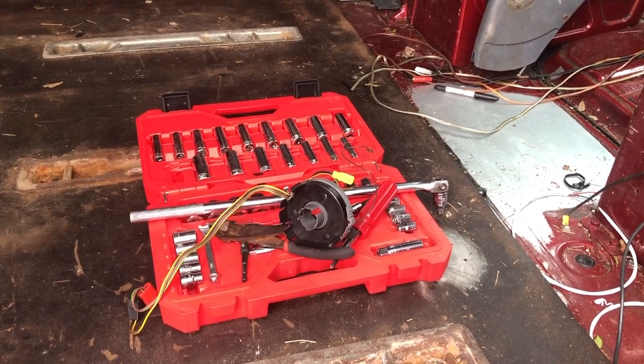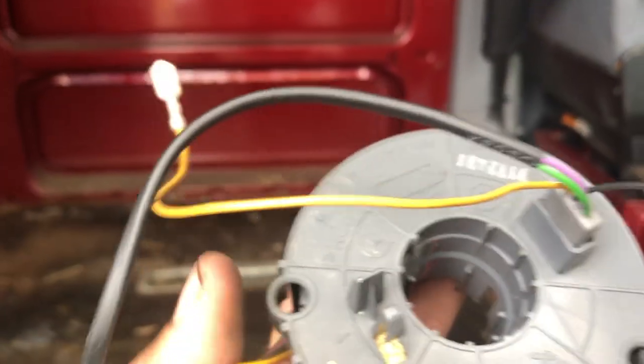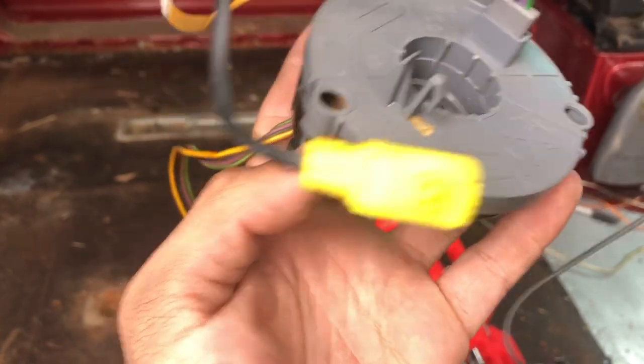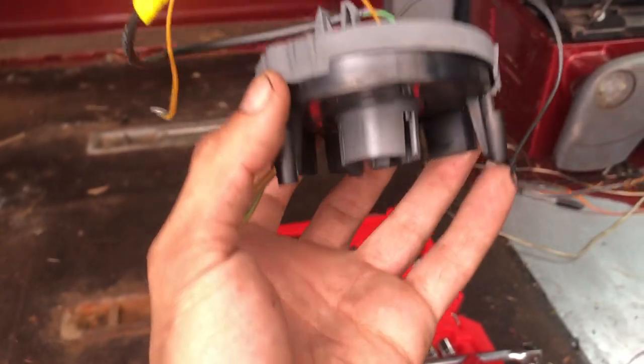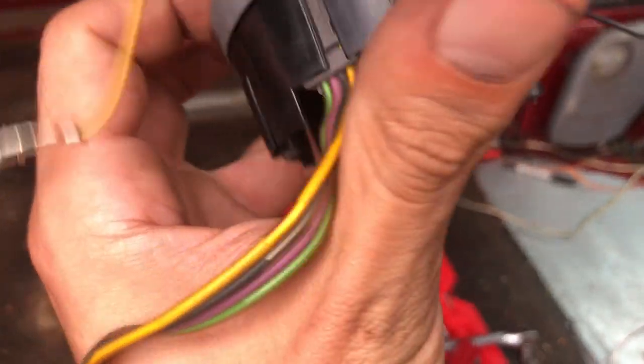Today in another Florida Van Man repair video I'm going to be showing you how to replace the clock spring in your T1N Sprinter. This is what your clock spring looks like. I'm being very careful with this one as this is my good used unit — I pulled this out of a parts van and it was pretty simple.